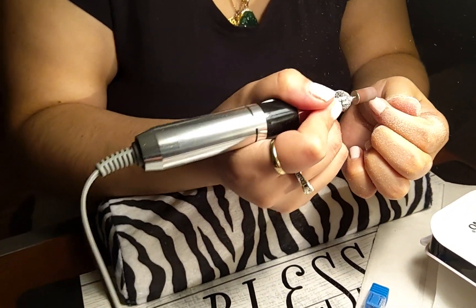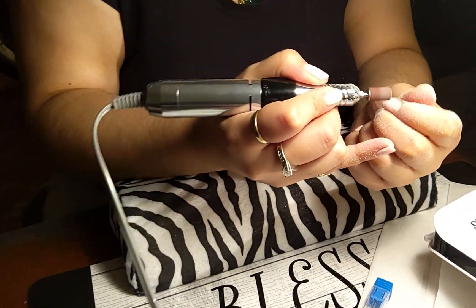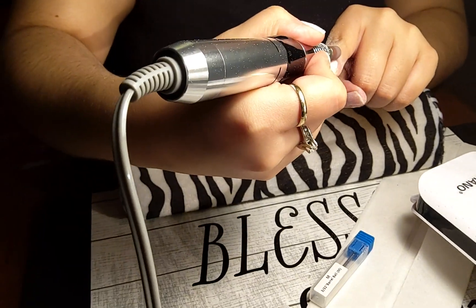Oh, you should have put on the mask daddy got you! Honey, I can't breathe — why don't you like it? Anyway, as you can see it's coming off pretty good.